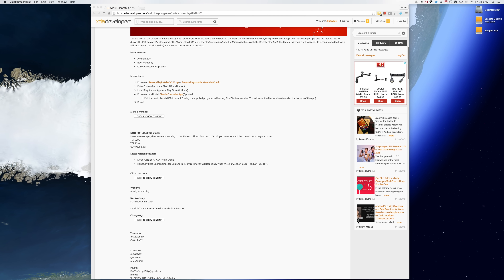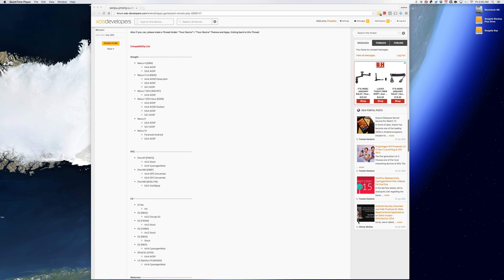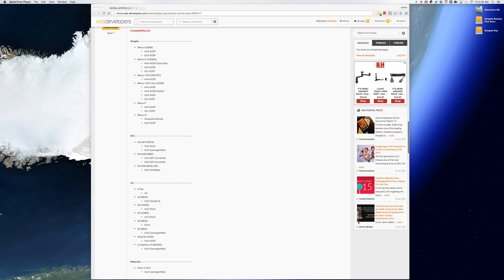I'll have links down below in the description to the APK file as well as the forum post in case you guys want to check it out. The forum post will give you all the information you need to get this up and running on your device, as well as a list of confirmed working devices, as not all of them are going to support this.